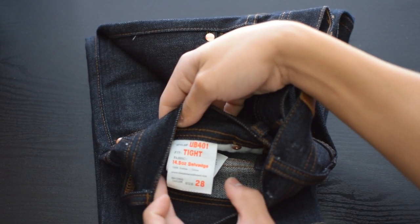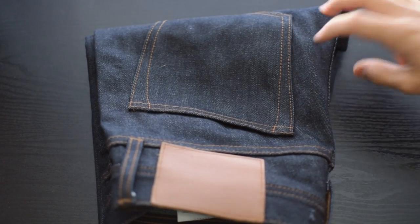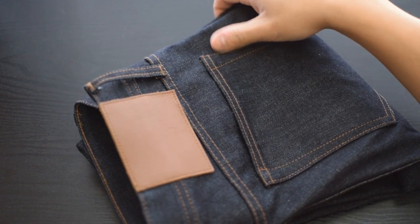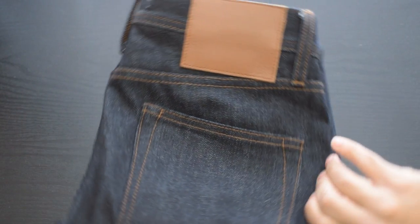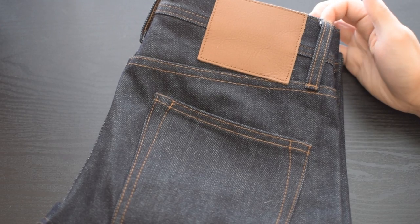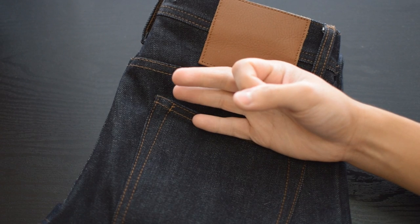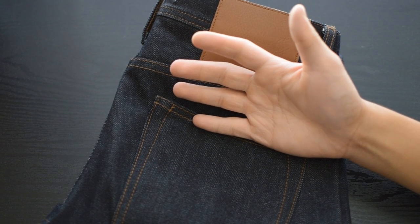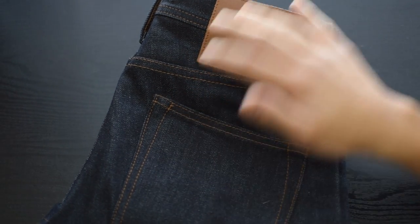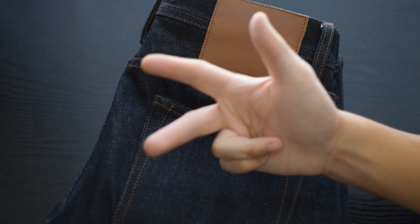Just good copper hardware, no branding. Really the only branding you're going to get is right here — it'll say UB401 tight in a size 28 with 14 and a half ounce selvedge denim. That's the only thing you're going to get in terms of branding, and no one is going to see that because it's on the inside. The Unbranded Brand strives on a few things: no branding, no washes, no embroidery, no ad campaigns, and no celebrity endorsements.